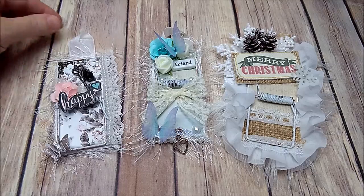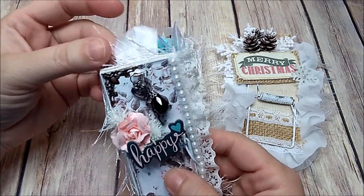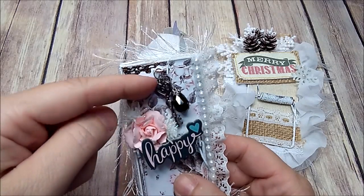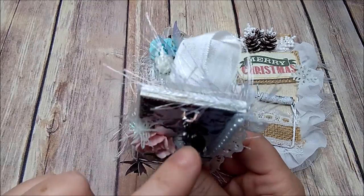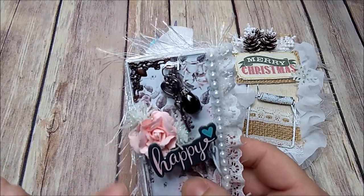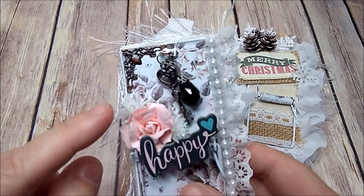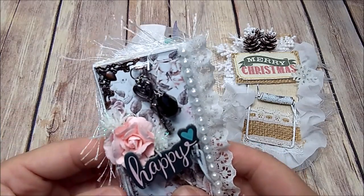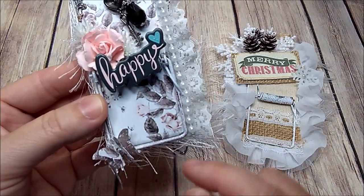This one is my anything goes. On the first one, I added some lace and some pearls as well as some eyelash trim, and then I have a little charm and a key charm attached to the mousetrap part. Then I have a little metal corner piece, a pink prima rose, and some little white and glittery pieces — I don't know what you call these, but I got them in the flower section at Hobby Lobby around Christmas time. And then this is just a chipboard piece.